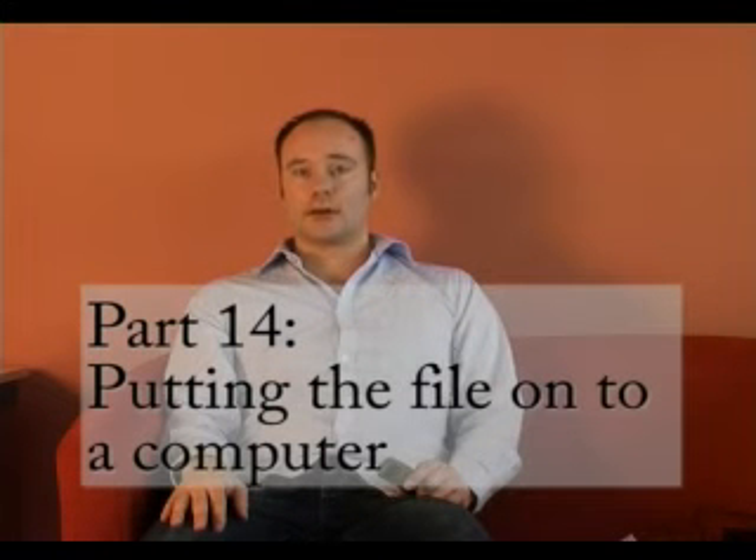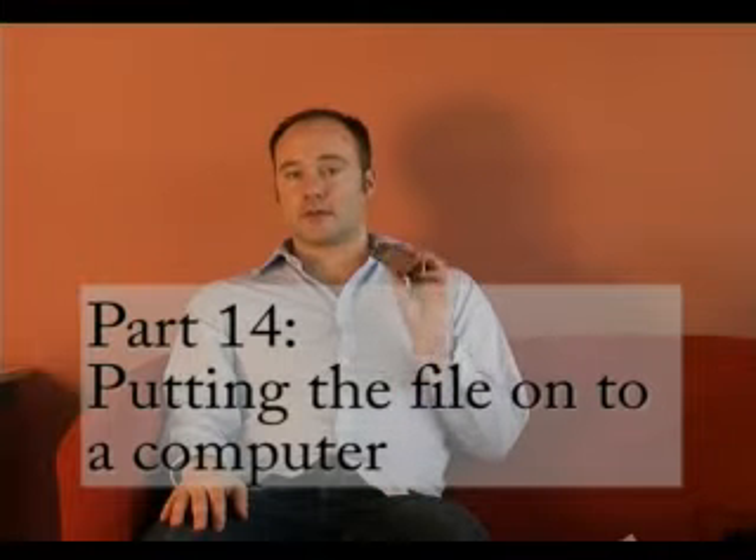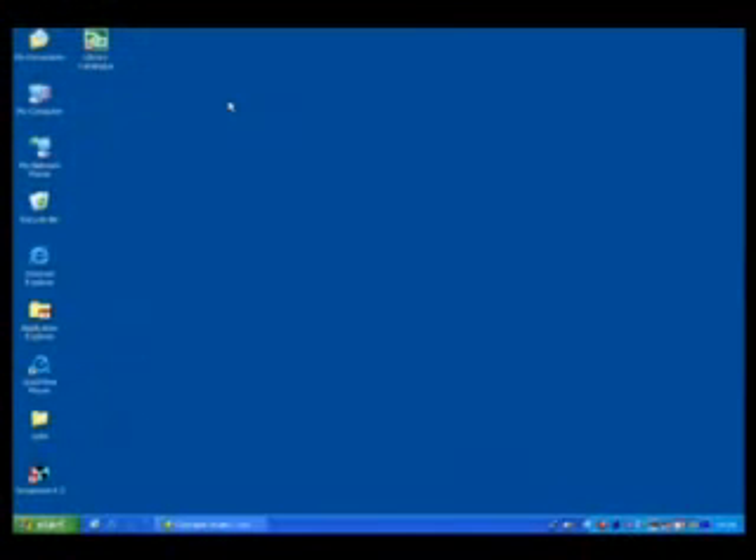I'm going to go over to my computer now and we're going to have a look at how you can take your files off the voice recorder and put them onto the computer. I'm now at my computer and I'm going to connect my voice recorder to it and take the files off for storage.